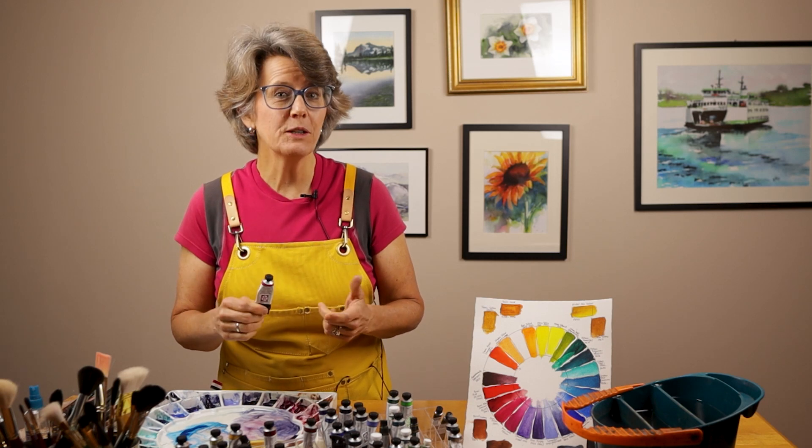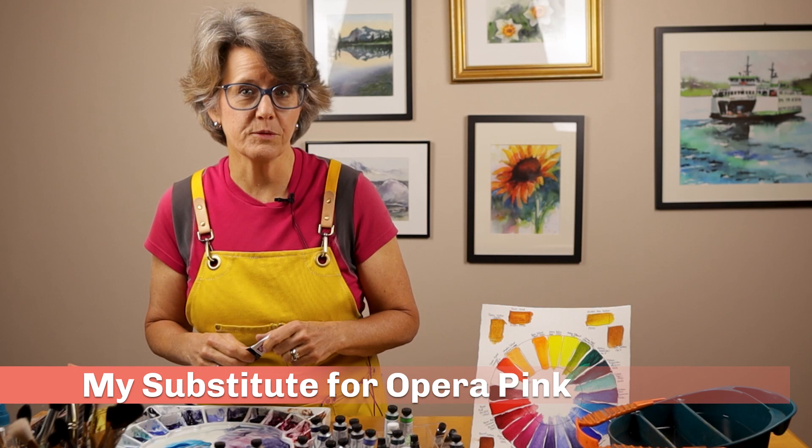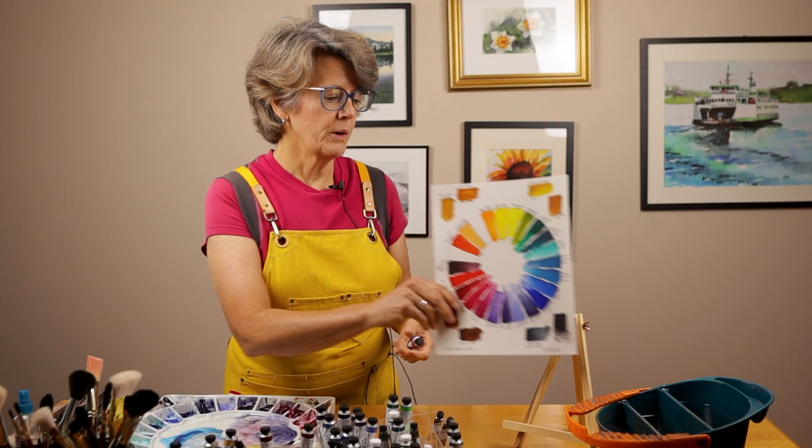Have you been looking for a watercolor paint that can be used as a substitute for the fugitive color Opera Pink? I have a color on my palette that works as a great substitute. The color I'm recommending is rated very good in terms of lightfastness, and it is a vivid pink with a slight blue tone. What color is it? Well, keep on watching to find out.